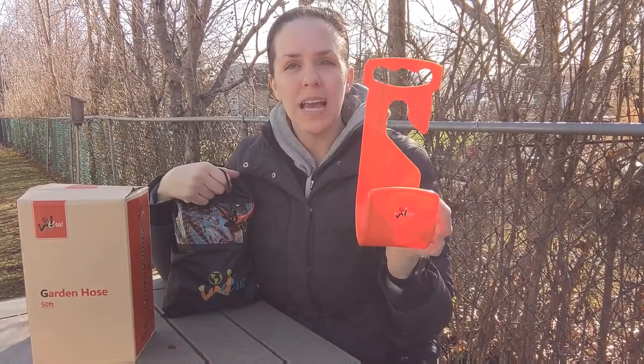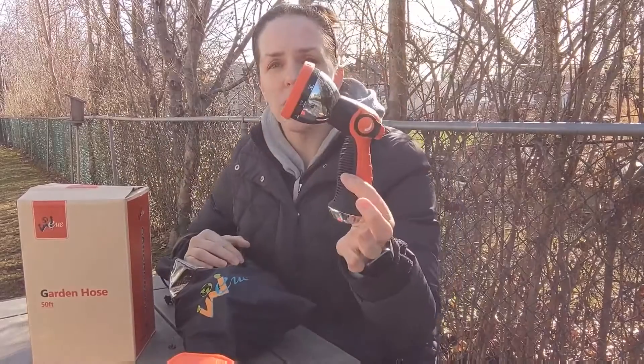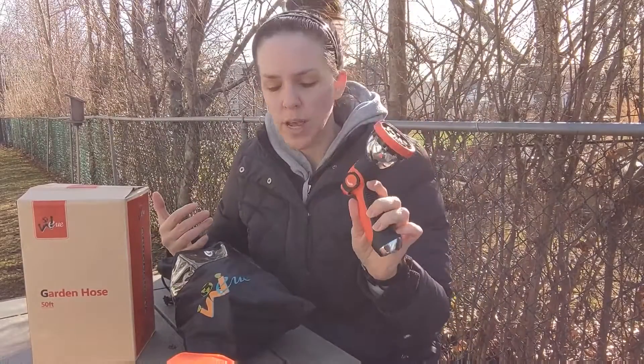It comes with your own attachment for rolling up the hose when you're done with it. It also comes with a spray nozzle that has up to 10 different choices, as you can see here. All you have to do is just click it — depending on what you're using it for, it has the type of spray for you.